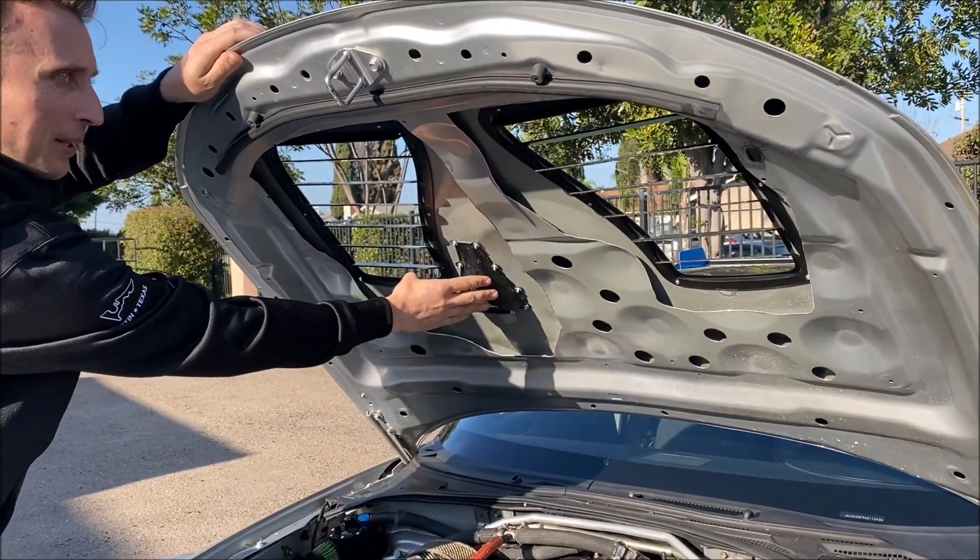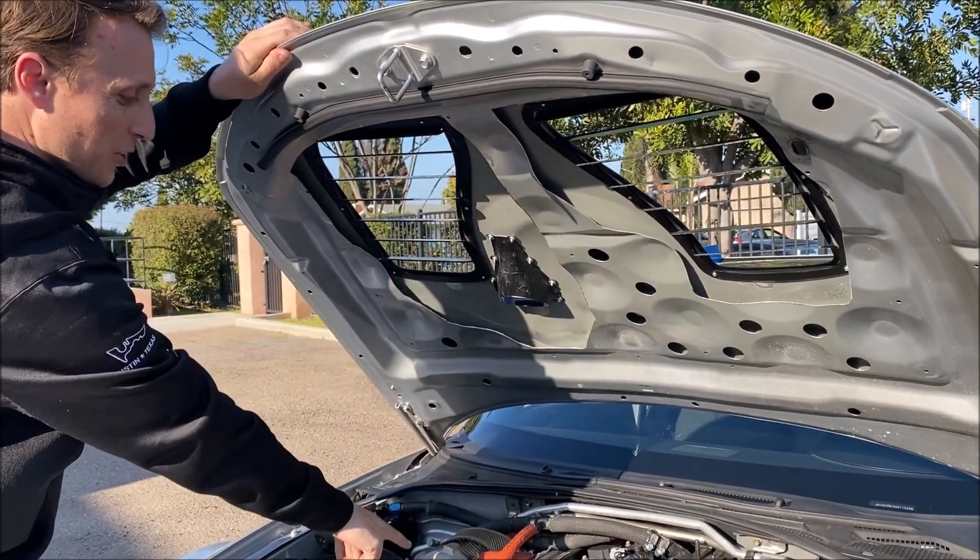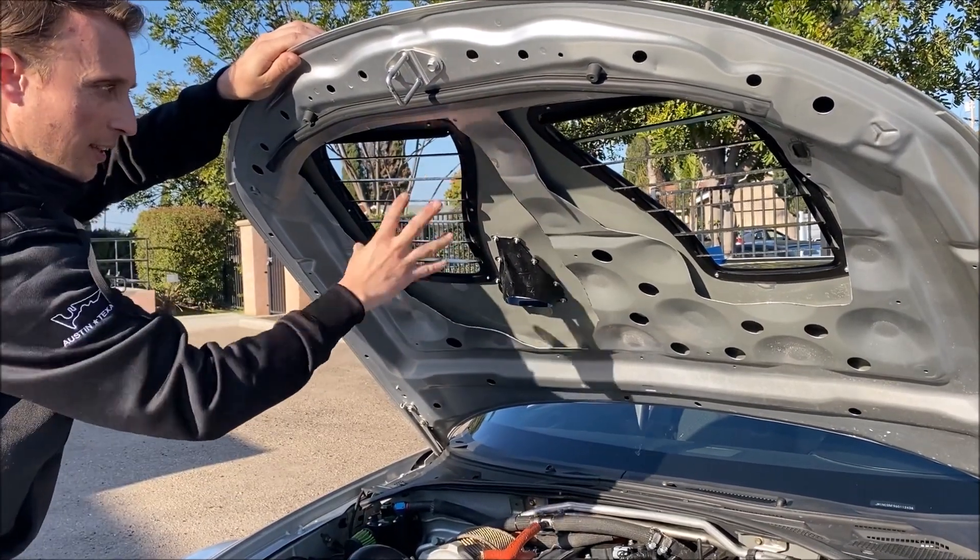This NACA duct is something we added to blow air onto the turbo — that's not part of the hood vent kit, just as a note.